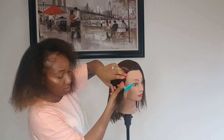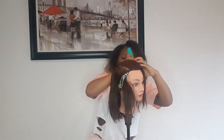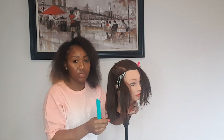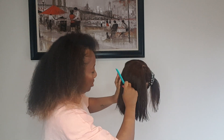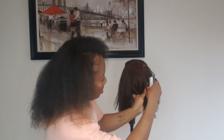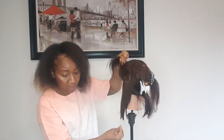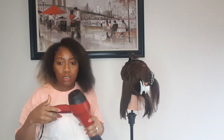You want to part it from ear to ear like this, then get your clip and clip it here. I'm going to turn this around so you can see — you want to part it right here. Clip it right there like that, and then I'm going to blow dry. I'll part it with my finger like this, bring this down, and turn the blow dryer on.